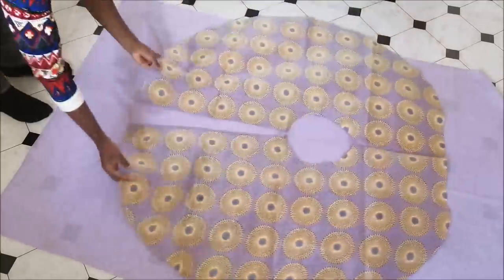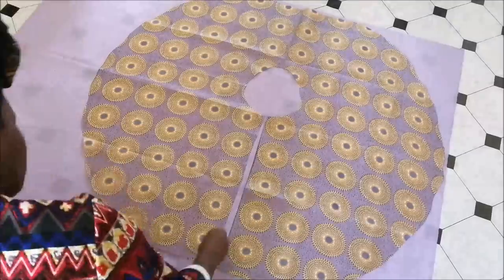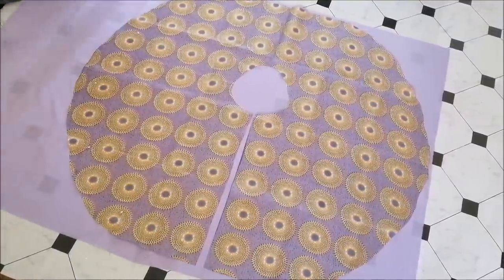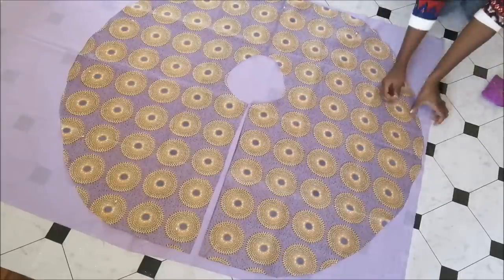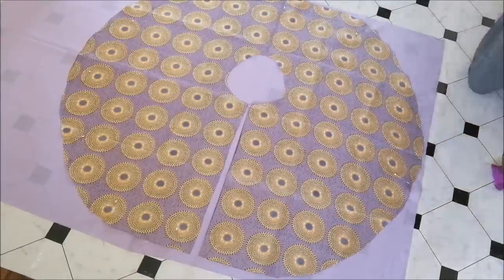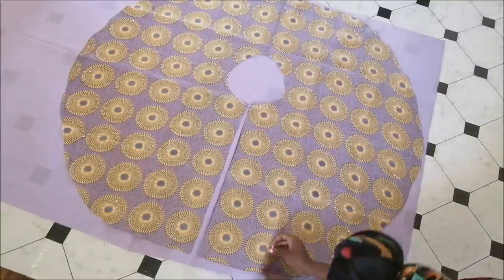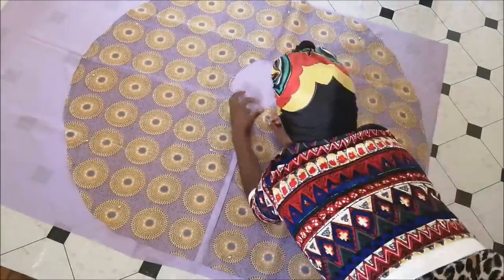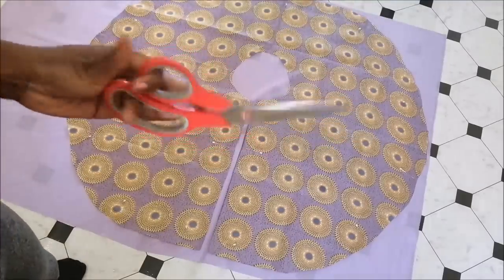Then I took my lining fabric and laid it flat on the floor. I took my fabric and made sure the right side was facing inside, then I laid it on top of the lining fabric and pinned it down on all the edges. Then I cut it away.